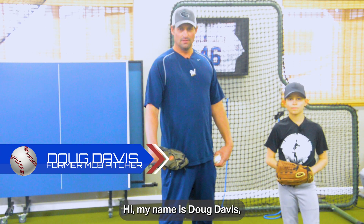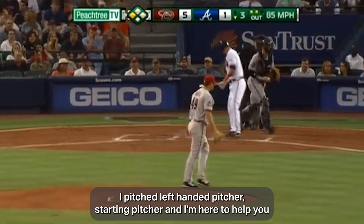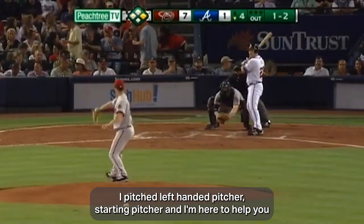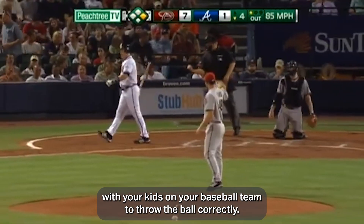Hi, my name is Doug Davis. I played professional baseball for 17 years as a left-handed starting pitcher, and I'm here to help you with your kids on your baseball team to throw the ball correctly.